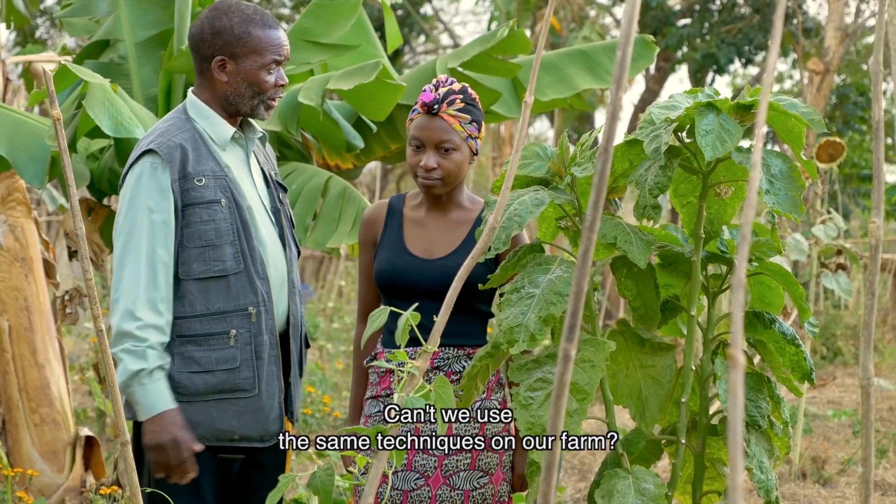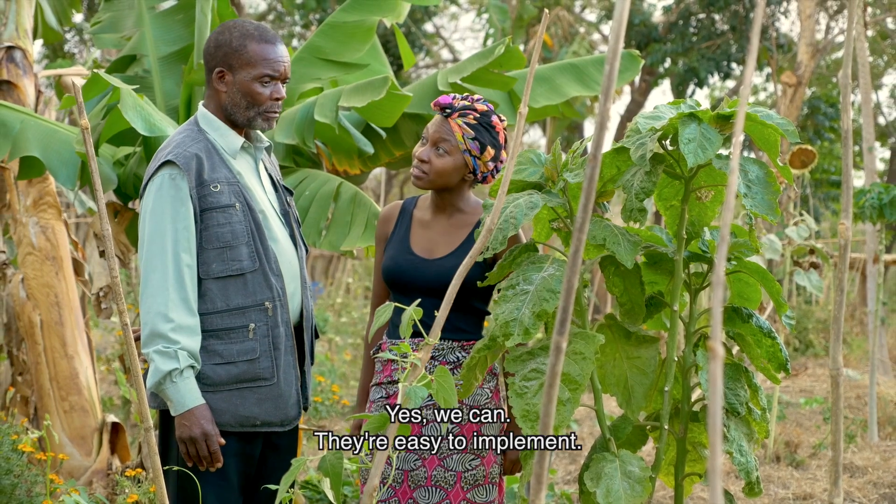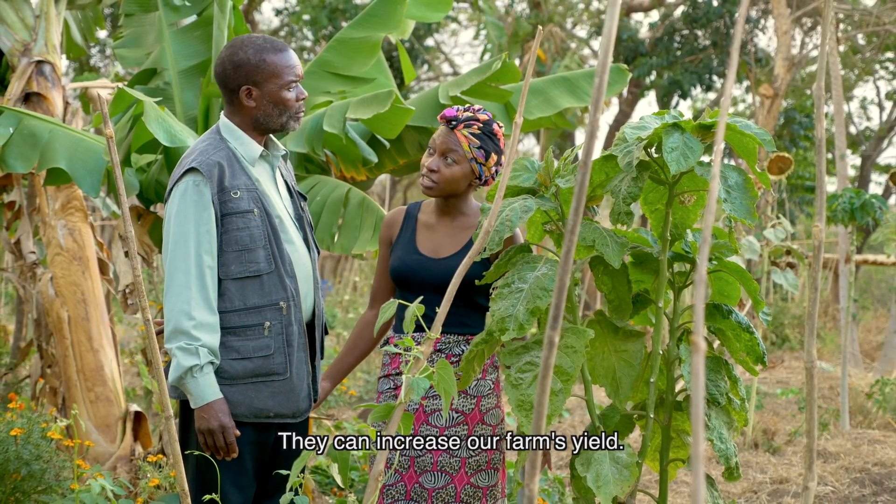Can we not use the same techniques on our farm? Yes, we can. They are easy to implement, they are less expensive, and they can increase the yield on our farm.